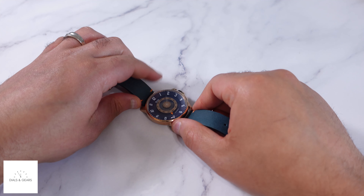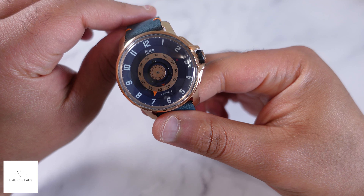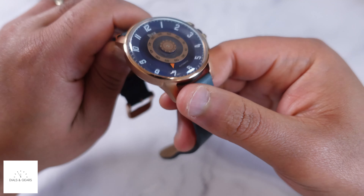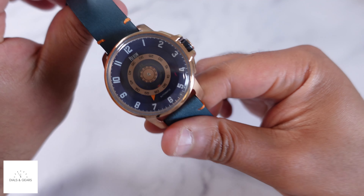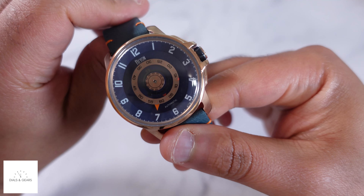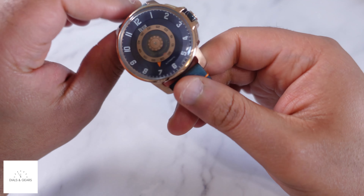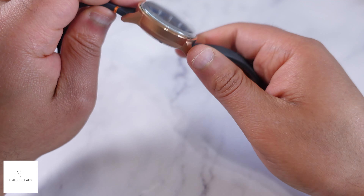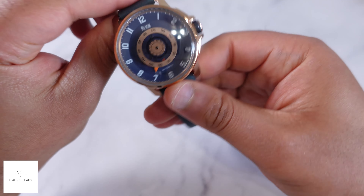Hey, what's up everybody, welcome to Thousand Gears. My name is Joe and I have a dope watch today. We're taking a little look at the Reign Automatic — this is the Monarch. Really cool dial. The reason I picked it up: I like really unique dials and different ways of telling time, but also the color combination with the rose gold and the blue.